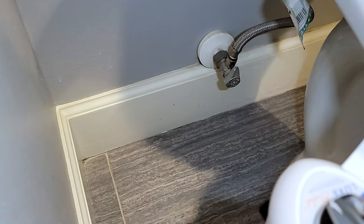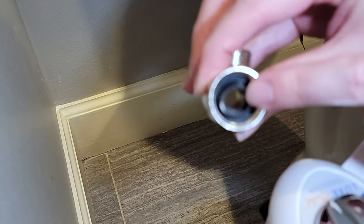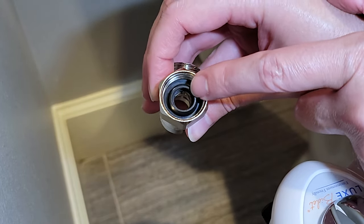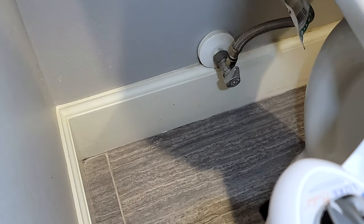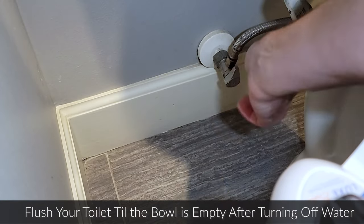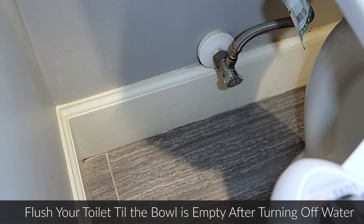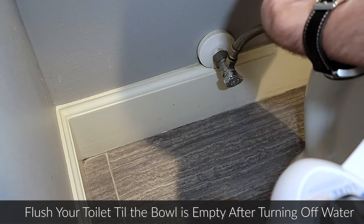Take off the plastic caps, and on the big side make sure this black rubber piece is inside — if it's not, put it inside this little device. You're also going to need the metal table here. First step is to turn off your water, just twist it like so, and then disconnect it from the toilet.